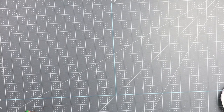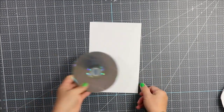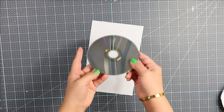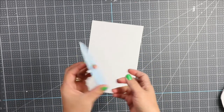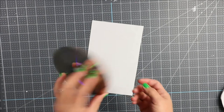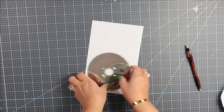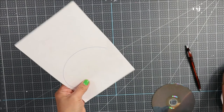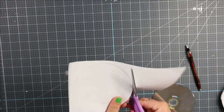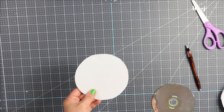For this DIY project we are going to need a recycled paper that you don't use and an object that you can trace. It could be a CD — this is what I found, a CD. What I'm going to do is just trace it, and once you trace it, you cut it.